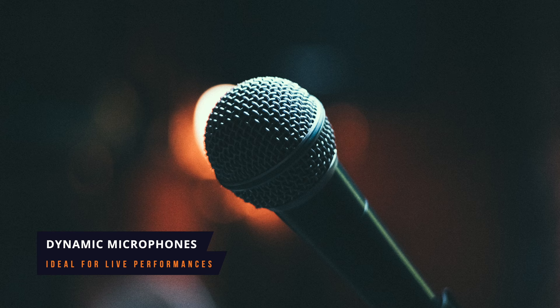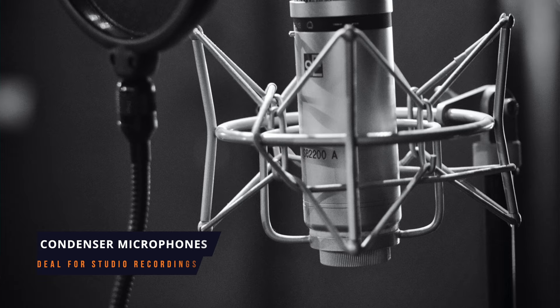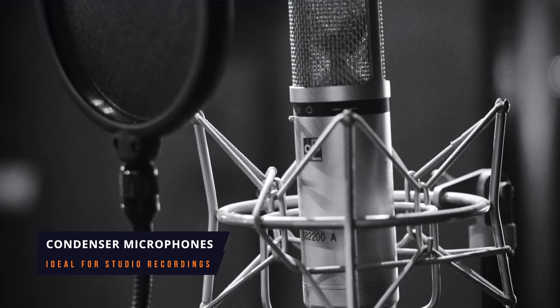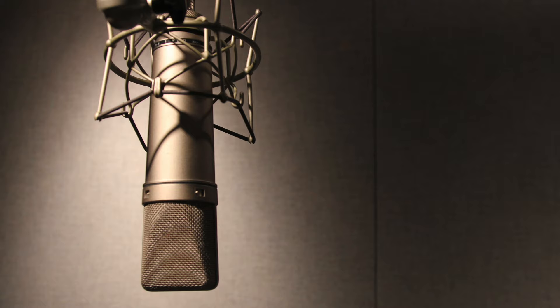Let's start by looking at microphones. There are two main types of microphones: dynamic mics and condenser mics. Dynamic mics are very directional, meaning they pick up what's directly in front of them and not much else. That's perfect for live applications when you're playing on stage in a band and you want to pick up your instrument and not much of what's happening around you. A condenser mic, on the other hand, is generally much more sensitive and picks up a wider spread of sounds. When you're at home or in a studio, a condenser microphone will generally always get you the best results.